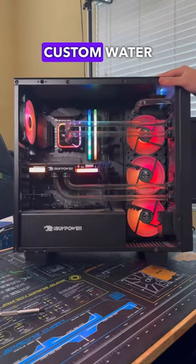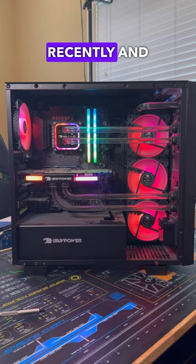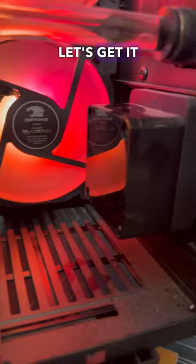A customer just brought in this custom water-cooled gaming PC, and they said the system started overheating recently and shut down, so let's get it fixed for them. After turning on the system for the first time, I noticed that the pump actually wasn't running, and you could tell this by the flow indicator in the distribution block that wasn't spinning.